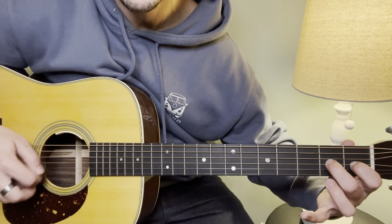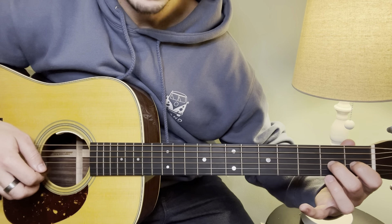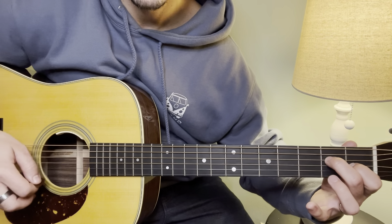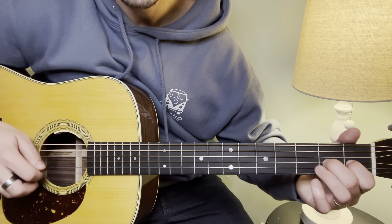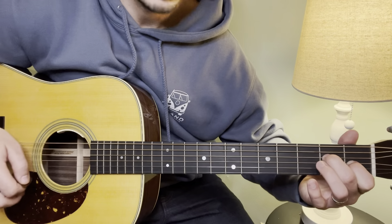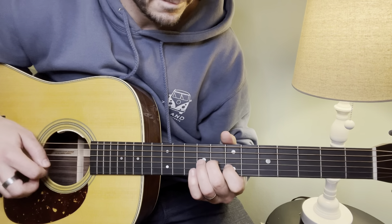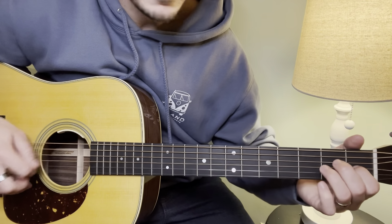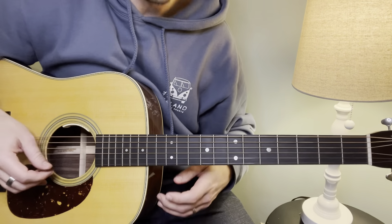Hammering on to the 2nd fret, and now pulling off. So that's the whole third little section. And the whole thing we've learned so far together — and then it just repeats.